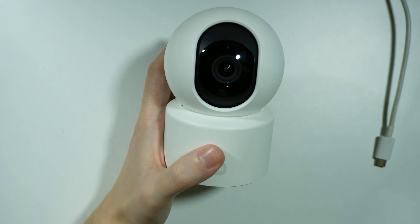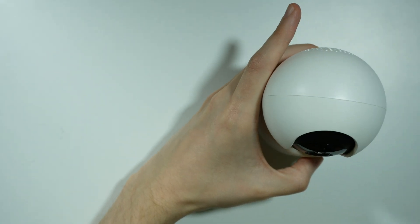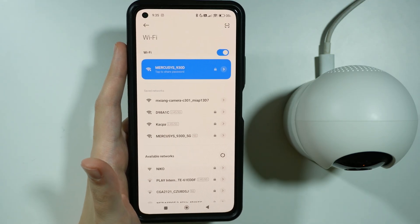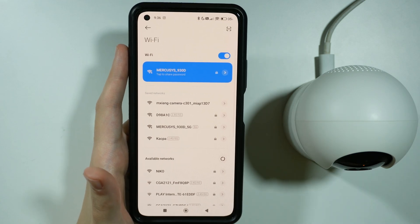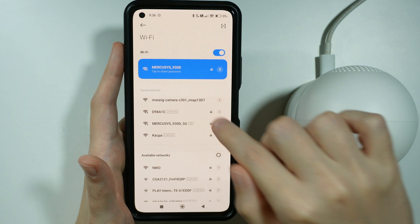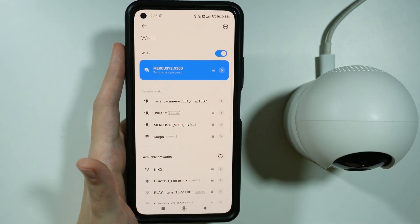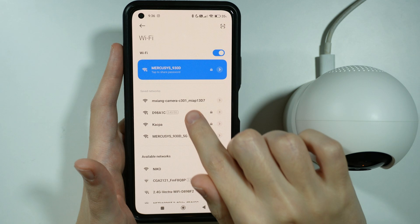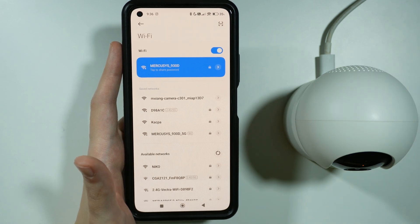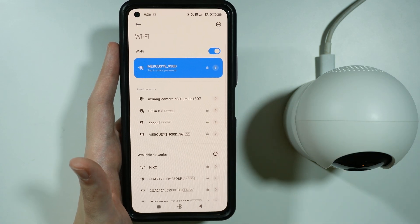Last but not least, there is one more thing that you can do on your phone. Go to the Wi-Fi settings and find the Wi-Fi network of your camera — in my case I already have it saved. The camera must be enabled, but you should be able to find the camera Wi-Fi and then connect to it. There should be no password at all.